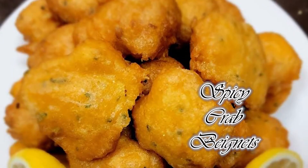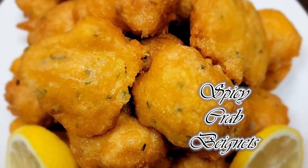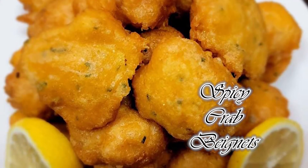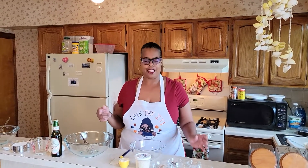Today we're going to be making spicy crab beignets. You wouldn't think those two things would go together, right? I love beignets. Love crab. So when I saw the recipe, I was like, I'm trying it.